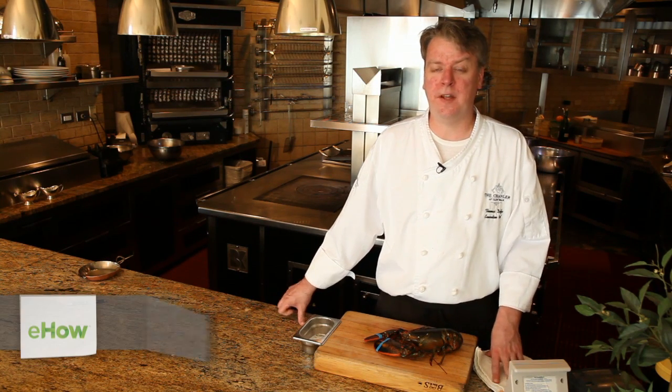Hello, my name is Thomas Duffy. I'm the executive chef here at the Chandler Hotel in Newport, Rhode Island, and today we're going to be cooking a live Maine lobster.